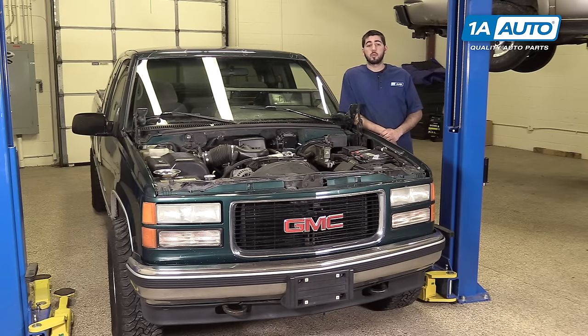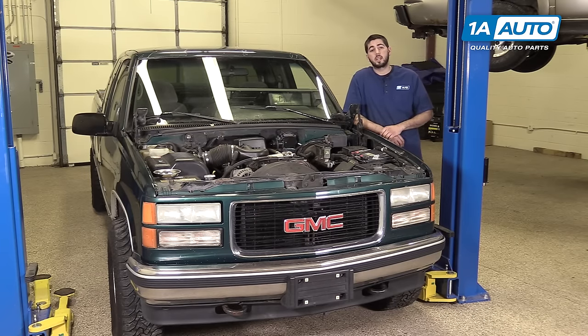In this video, we're going to be working with our 1996 GMC Sierra K1500. We're going to show you how to remove and replace your vehicle's multi-function switch, which runs the wipers, high beams and turn signals. If you need this part for your vehicle, you can follow the link in the description over to 1AAuto.com.